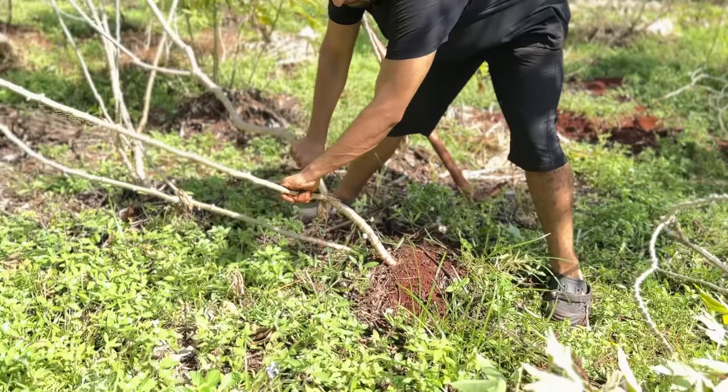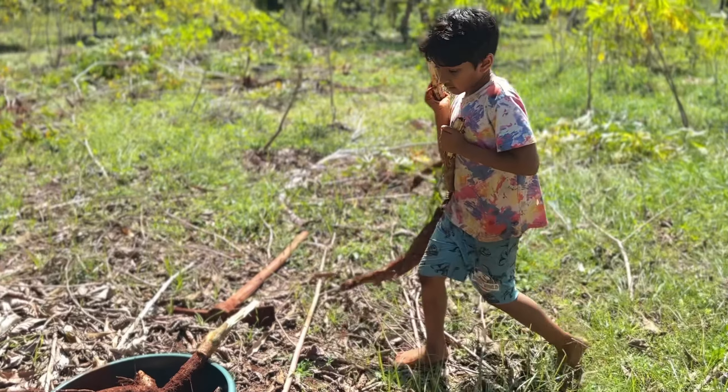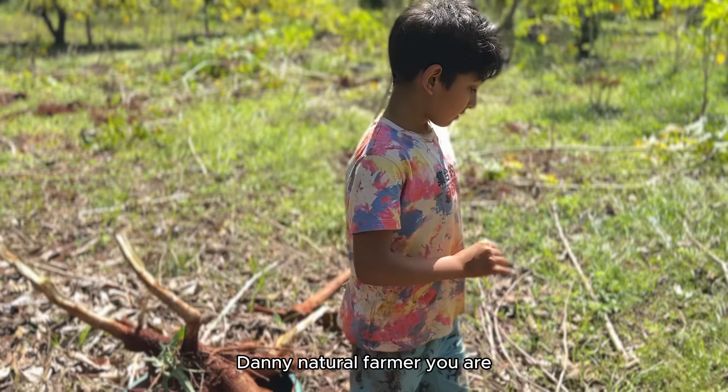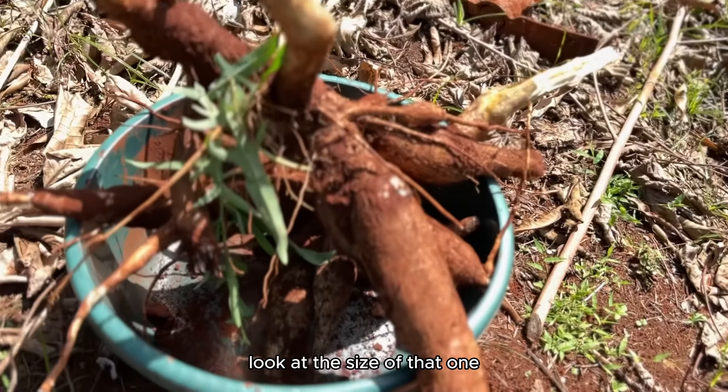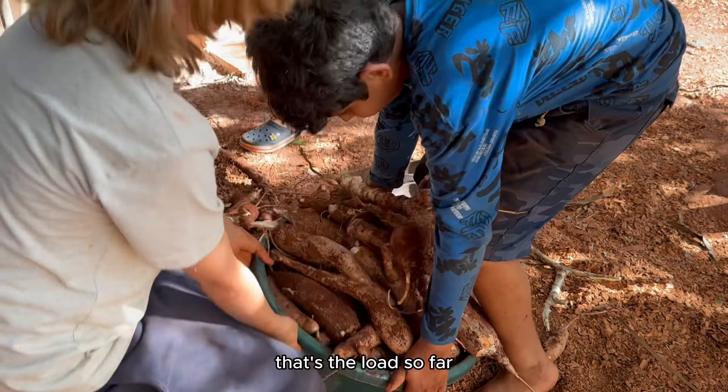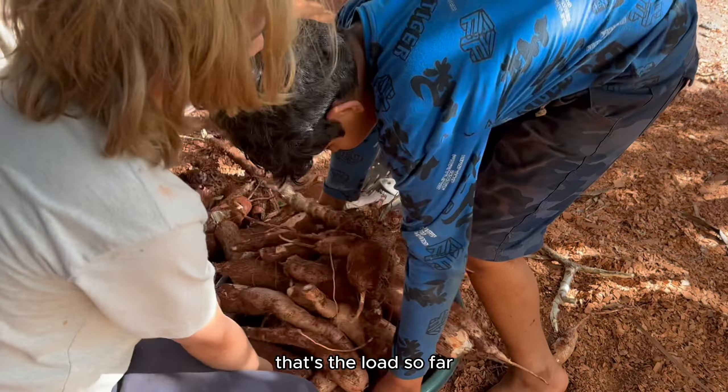That's actually a stack — there you go. Good stack, ready to go — catch! Danny, natural farmer you are! Look at the size of that one. That's the load so far and I think we've done about half the batch.